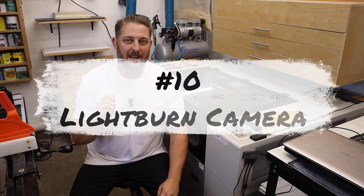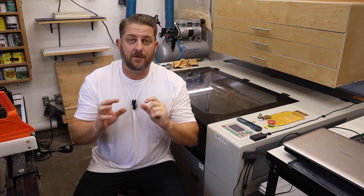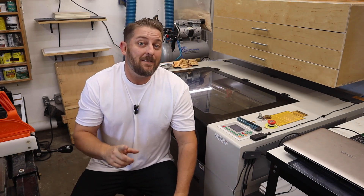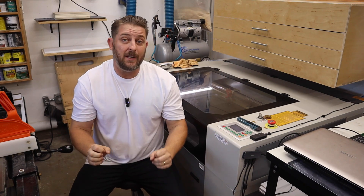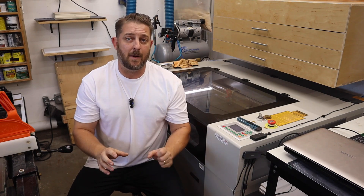Number 10 on the list is a camera setup. This was never something I thought I would need or want on a laser. I thought it was fine to just use the red dot frame — that's what I was used to doing on my diode laser. But now that I have the camera setup, the LightBurn camera specifically for this Monport CO2 laser, I can't live without it. The ability to line up and utilize scrap pieces is just great, and I use it on every job.